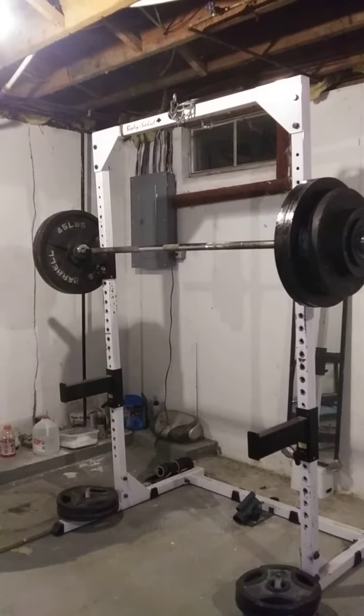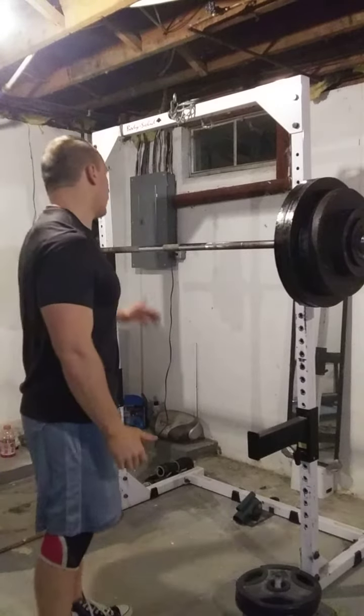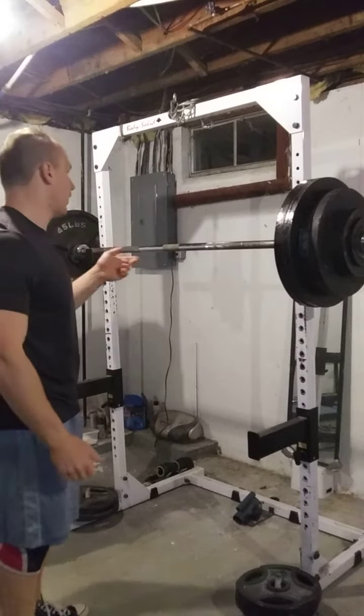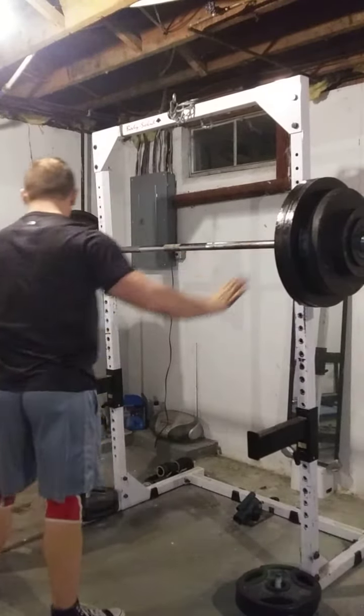Today's one of our working squat singles. We're not going to do a variant today. We're going to do our most common variant, which is the beltless back squat. We're going to do 410 here for a relatively easy single. Going to get some water and some chalk, and then we'll get to it.